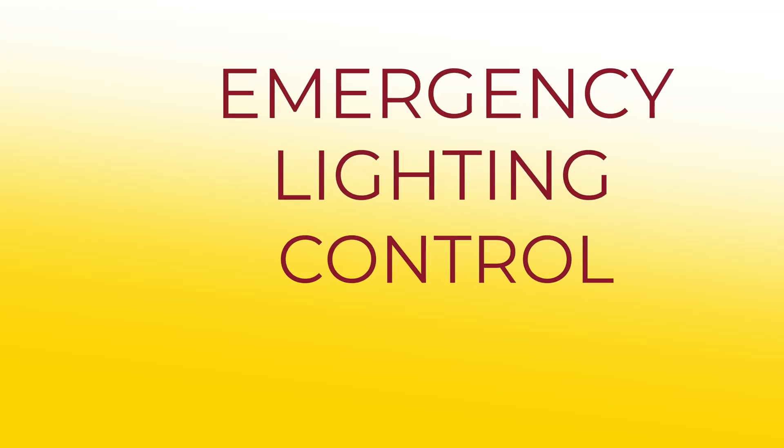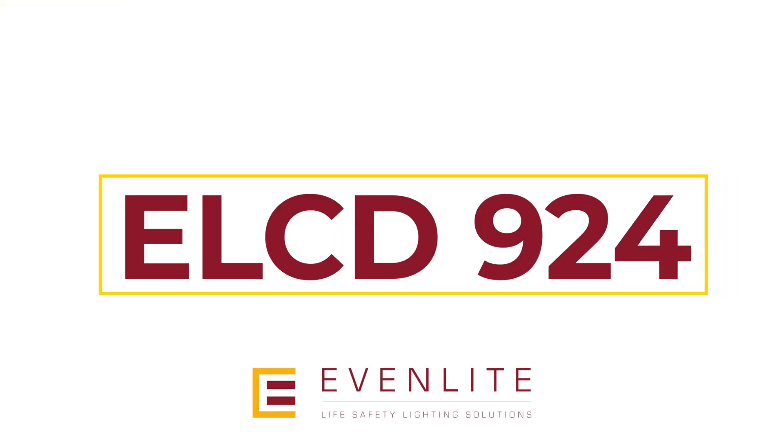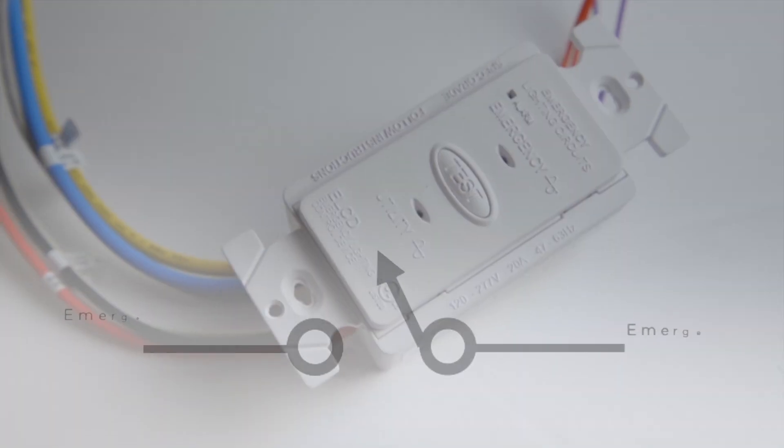What is a UL924 device? Well, one example is an emergency lighting control device like the ELCD924 from Evenlight. It connects lighting on a normal switch light to emergency power. In other words, it takes any normal light and turns it into a lifesaver.